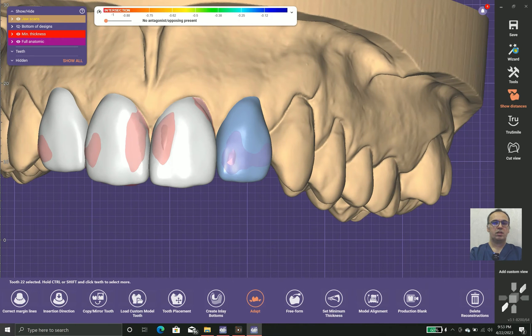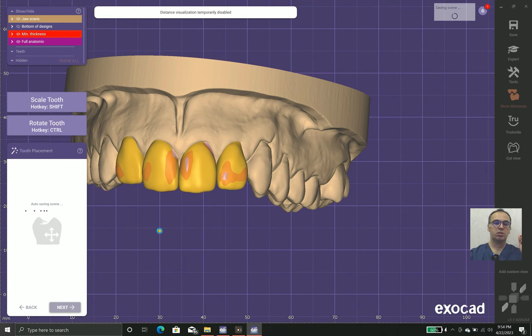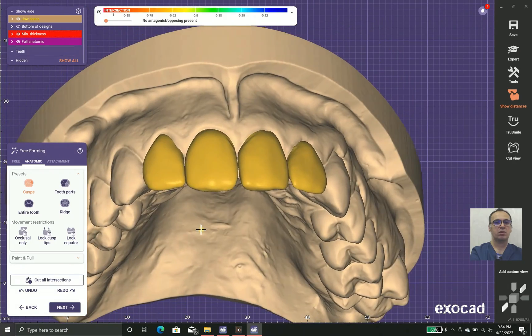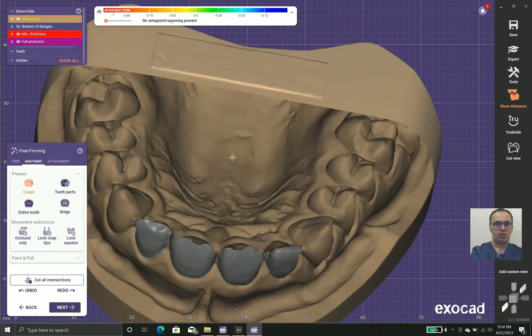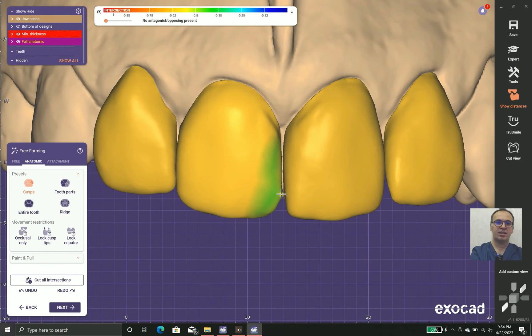Now we go back to wizard mode. Sometimes you need to work in expert mode, sometimes in wizard mode, but keep in mind that both modes work together. The margins look good, but the tooth alignment needs a little adjustment — small alignments.